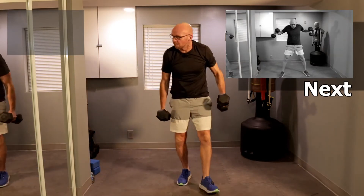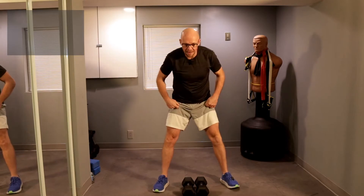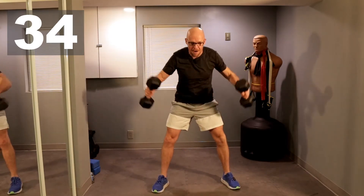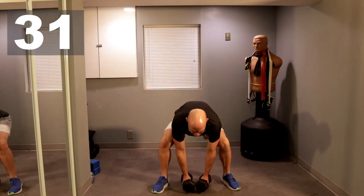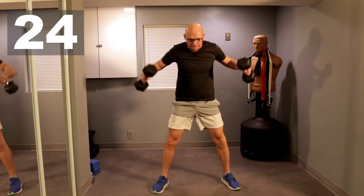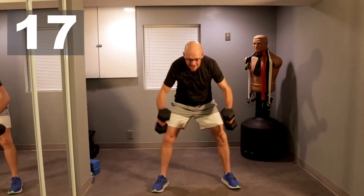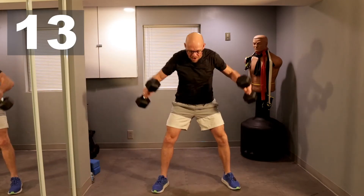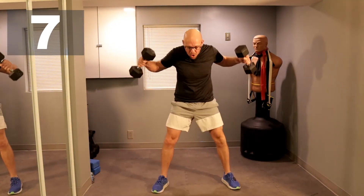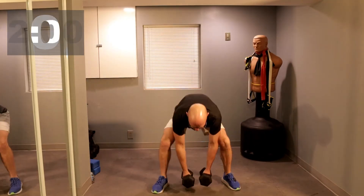Up, and we're going to a high pull off the floor. Some weights in front of you — you pull up like this. All right, 40 seconds, and let's go. Ten more seconds, come on. Two, let's do one more, and one.